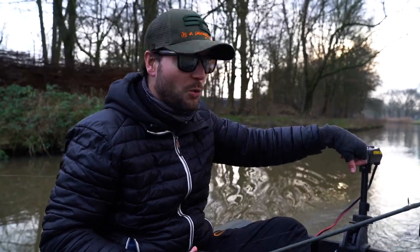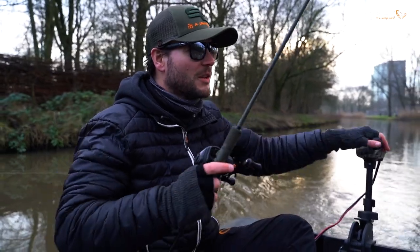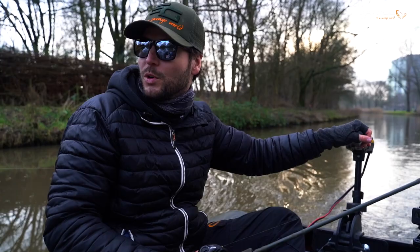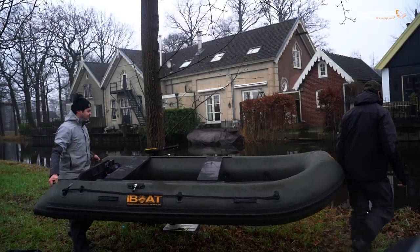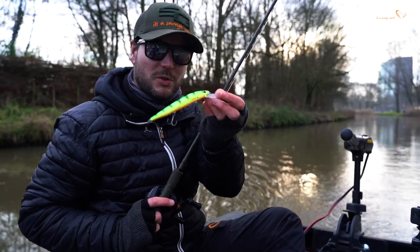Hey guys, welcome to another Masterclass! Today we're gonna talk about something different from what you're used to from me. Usually I'm trolling with big baits and stuff, but recently we've been experimenting with smaller boats and also smaller lures.